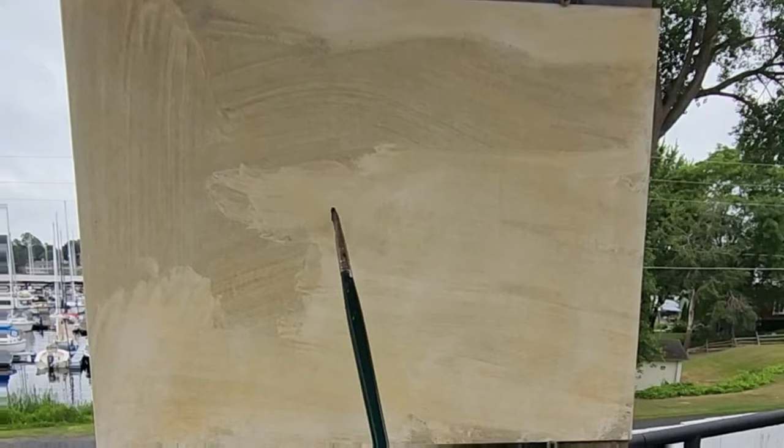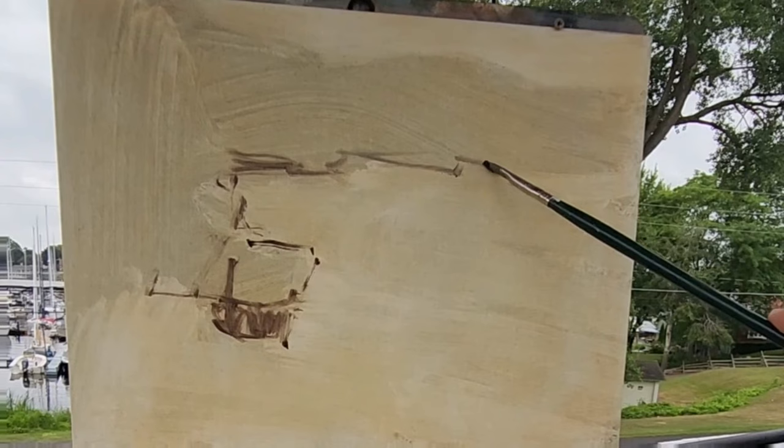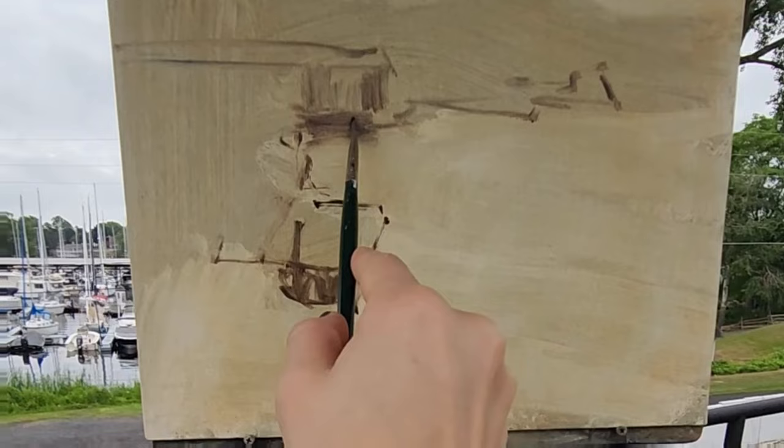I'm here on Lake Ontario and I'm going to attempt this harbor scene, starting by sketching in my composition. I've wiped out where the water and the sky will be because they're so light — I don't want to get any of that mud underneath. I just toned the canvas using mud from my last session.